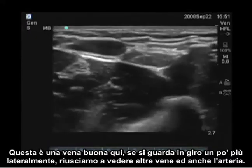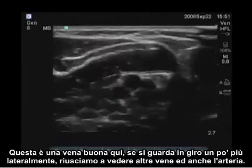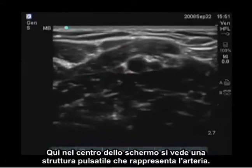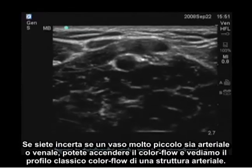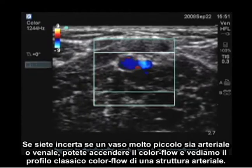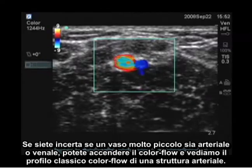This is a good vein here. If you look a little more laterally, we can see other veins and we can see the artery as well. Here in the center of the screen, you see a pulsatile structure which represents the artery. If you're unsure whether a small vessel is arterial or venous, you can put color flow on — and we see a classic color flow profile of an arterial structure.